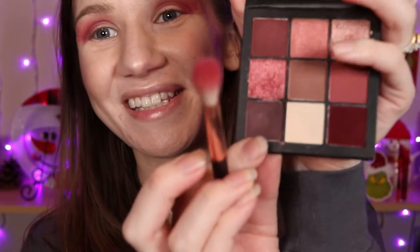So we're gonna go into this corner shade here using our E35. We're gonna apply this to the outer corners of our eyes using swirling motions. I like to hold my brush around here towards the end just to keep a lighter touch — that way I'm not pushing too hard. When you keep a lighter touch it blends softer.